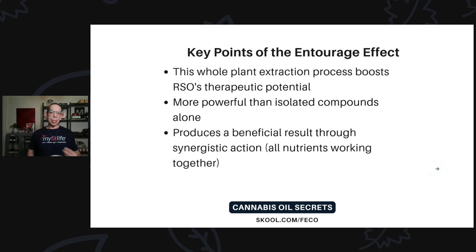Some key points of the entourage effect: the whole-plant extraction process boosts RSO's therapeutic potential way above anything else in the plant kingdom, basically. It's more powerful than isolated compounds alone — like pure THC or pure crystalline CBD — because having the full cannabinoid profile plus all the other nutrients, the flavonoids, isoflavones, et cetera, makes it so much more therapeutically beneficial.